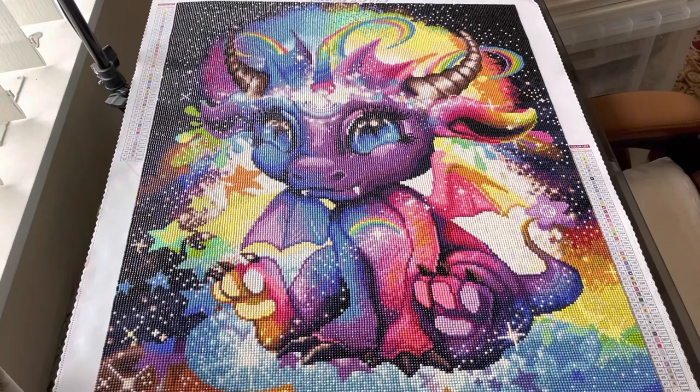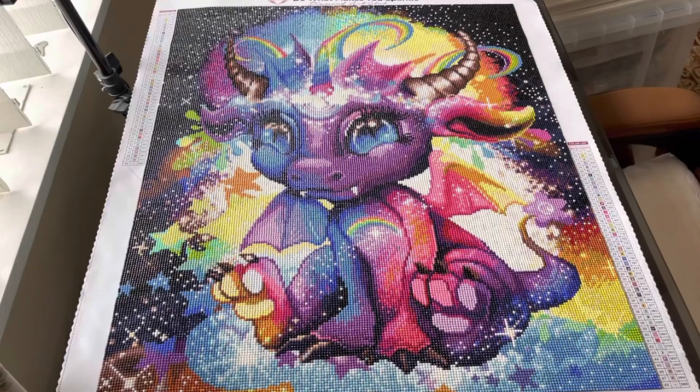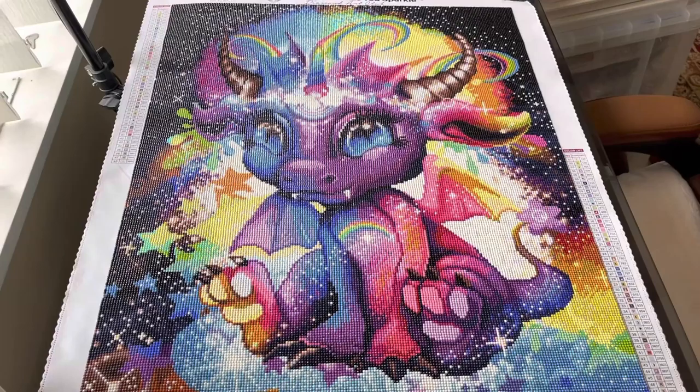I'm so happy I did this one. Again, this is Rainbow Little Dragons, 51 centimeters by 61 centimeters, which is 20 inches by 24 inches. The artist is Sheena Pike, licensed to Diamond Art Club. There was hardly any trash, which is why I haven't shown you — it really wasn't worth showing.